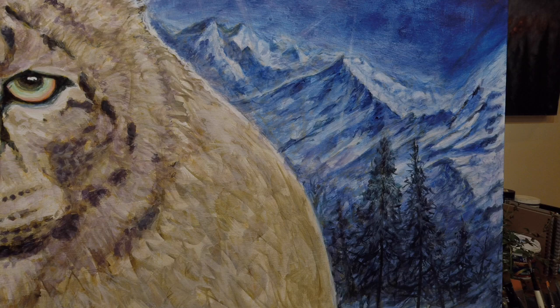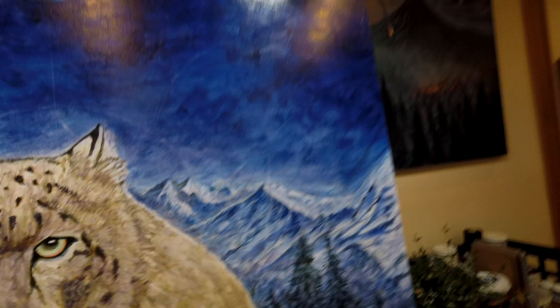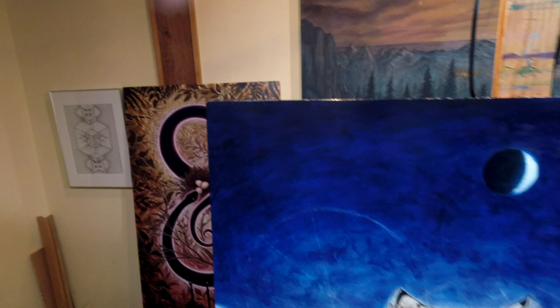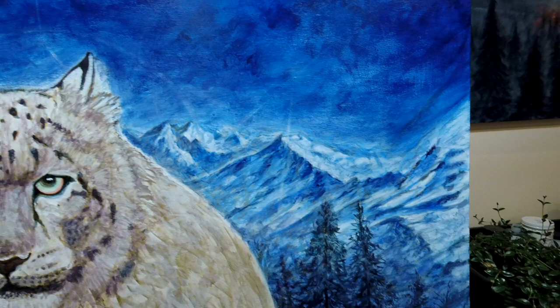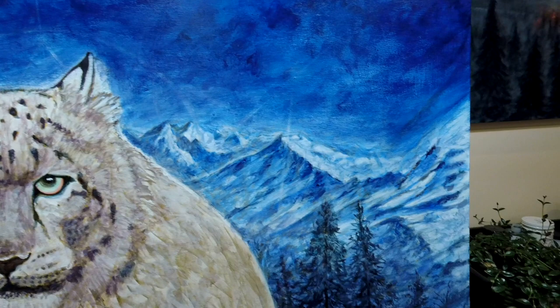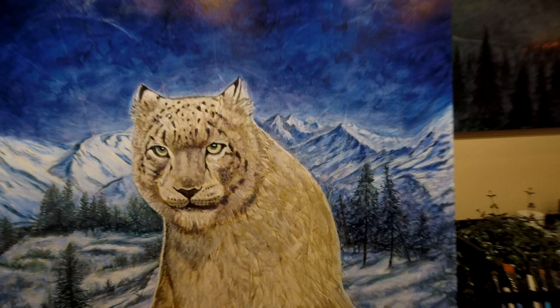This won't be the final layer, of course, but let's have a look. I can't see it without as much glare — it's pretty challenging. As you can see, it's very messy at this stage. And who knows how much I'll tighten it up — I might just leave it pretty loose. But anyway, you get the idea.